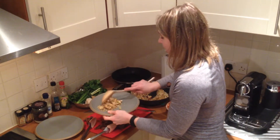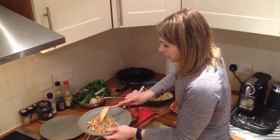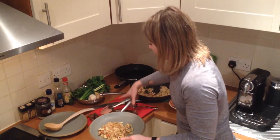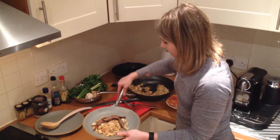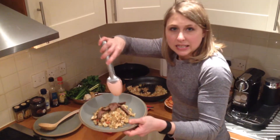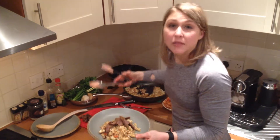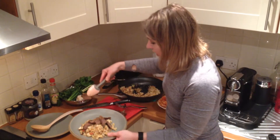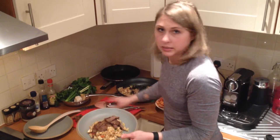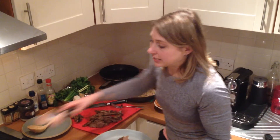A couple big scoops of our rice, and I'm going to lay down a good four ounces of this meat. You can still see it's slightly pink in the middle — I like it medium rare. The marinade did penetrate the meat so it looks a little bit browner, but you can tell it's still at a good doneness level.